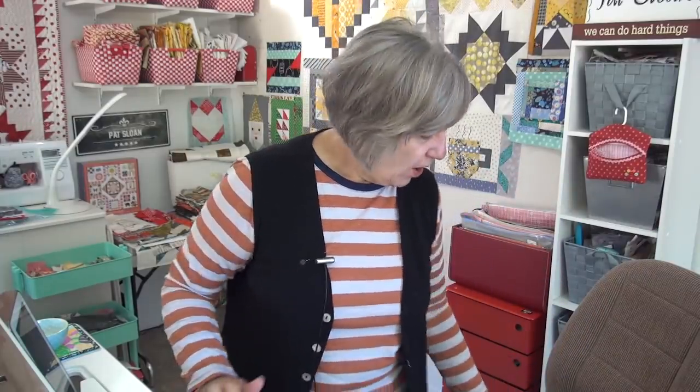Hi my friend, it's Pat Sloan here. It's Monday with our Happy Everything Sew Along — all being done from my holiday celebrations. We're taking different blocks and making a sampler.